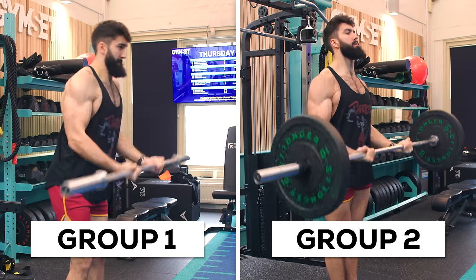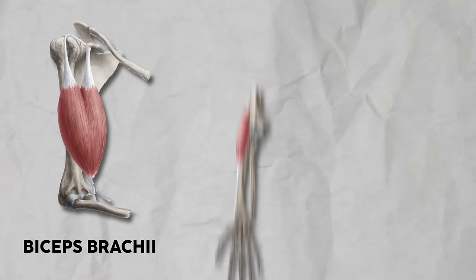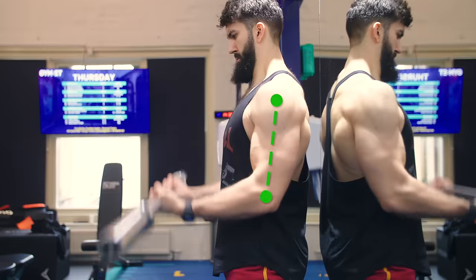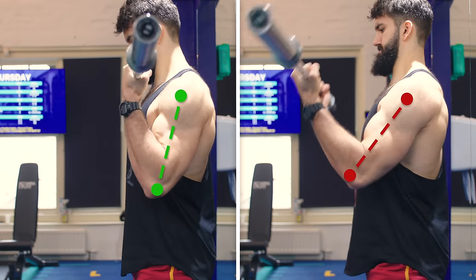Importantly, this is actually the topic of a study we're conducting this summer, comparing very loose body English heavy technique to very strict technique and measuring muscle growth. But theoretically, I would recommend keeping body English or involvement of other joints to a minimum. We want to keep the work to the elbow flexors — the three Bs: the biceps brachii, the brachioradialis, and the brachialis. As a minor point, this might mean limiting shoulder flexion during the curl, since the front delts and upper chest also flex the shoulder, making it less likely that the biceps would be the limiting factor.